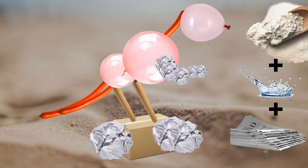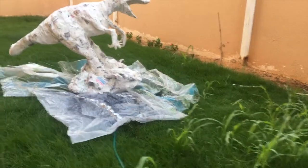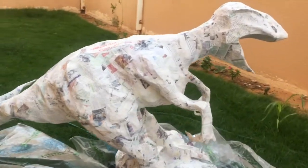Make sure not to cover the balloon lips so you will be able to remove them when the newspaper is dry. And remember, the more newspaper layers you add, the stronger it'll be. We'll keep on adding!